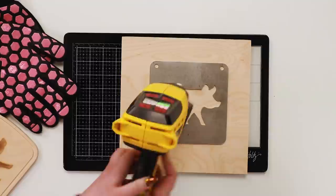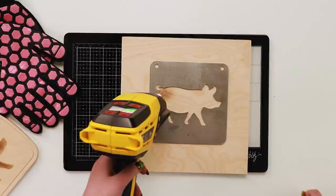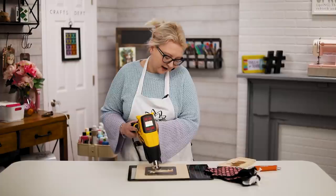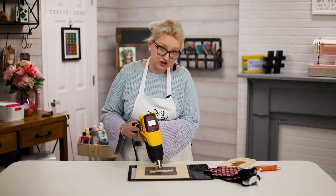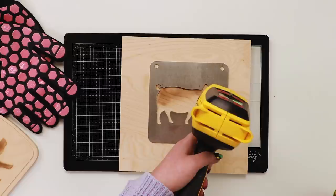I'm using a burn stencil — a metal stencil — which will get very hot, which is why I have heat-resistant gloves. I'm holding the gun about half to three-quarters of an inch off the surface. You get really nice control over shading — you can decide how dark or light you want your image. These metal stencils are great for burning because they won't burn or curl and are completely reusable. It's just so much easier than a blowtorch — no fear of burning the house down!